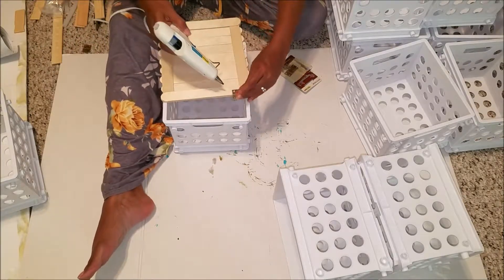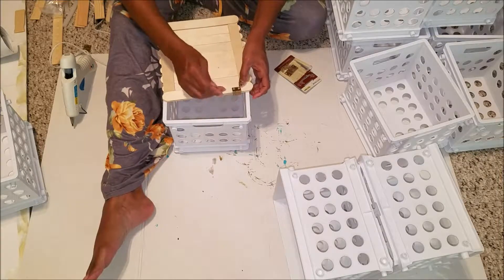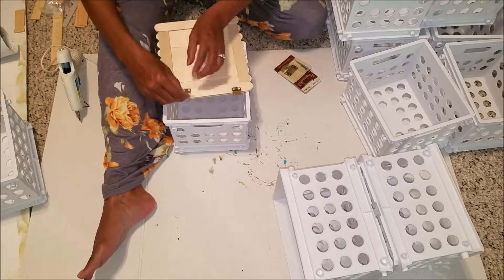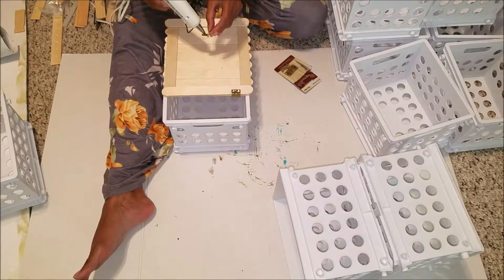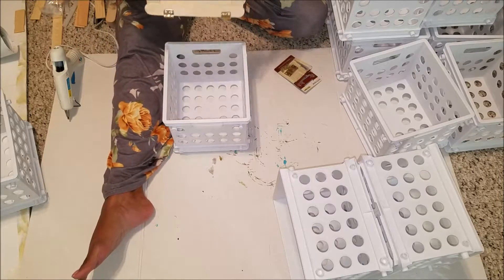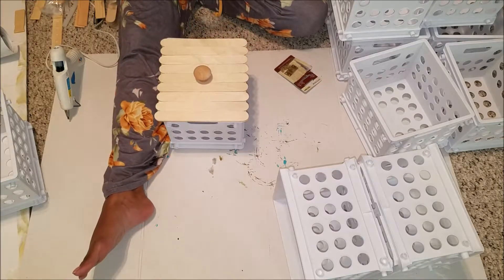I glued my hinges on because I wanted to be able to open and close the door later. The hinges do come with small screws, but this wood is so thin that I chose not to use those screws and instead used hot glue. To reinforce the hinge I went over it again with glue just to make sure it was reinforced. I then checked to make sure it looked how I wanted, and once I was satisfied I could move on.